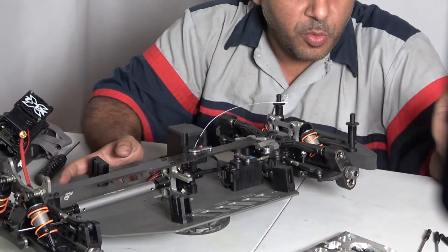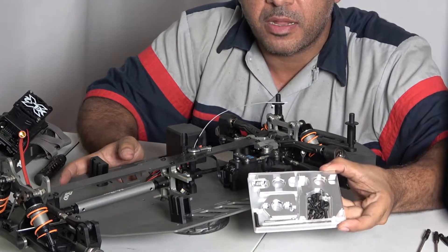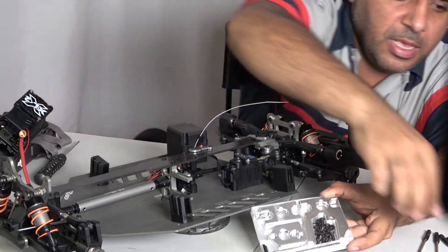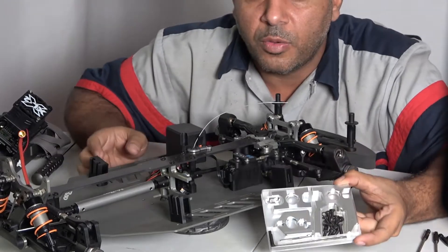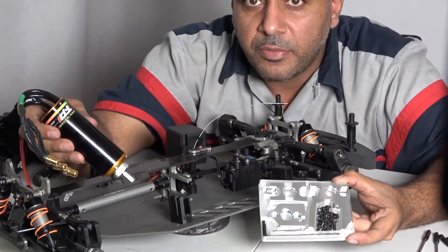That's more like it — there's our Ironman RC mount, that's what we're gonna put in. And this is the motor that we're gonna protect with it. So this is everything that we're gonna do here.